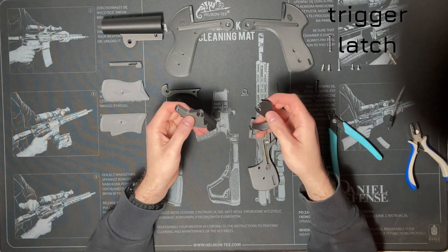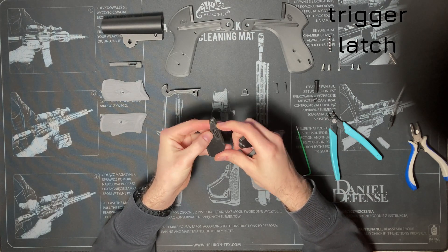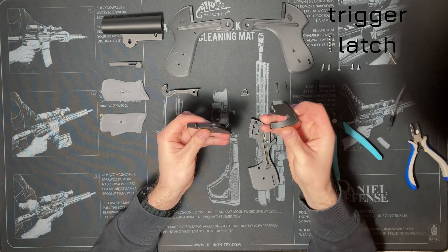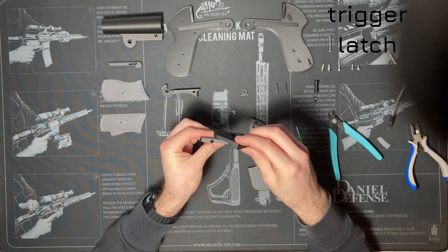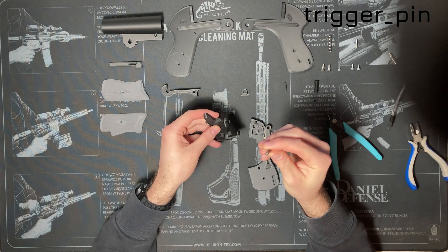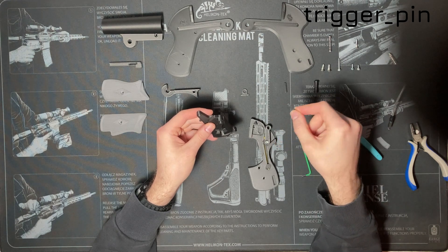Let's put together the trigger assembly. The trigger has a print-in-place sear for the hammer. The hammer and the latch should come together with the latch through the trigger groove. Get your trigger pin — note that the trigger pin is slightly thicker than the other printed pin. Put it through both the trigger and latch to hold them together.